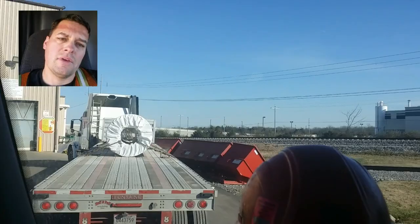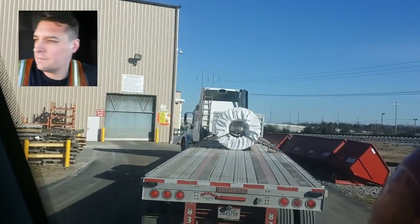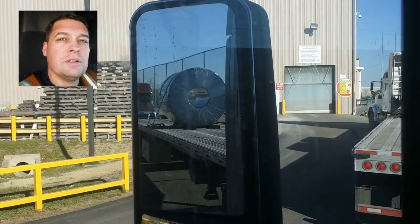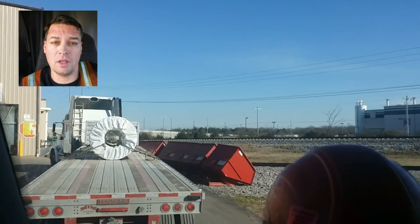If any of my videos have helped you decide to go with Maverick Transportation, I'd appreciate it if you give my name as a referral. So there's my coil. There are procedures here to untarp outside in fair weather, which it is — it's all blue sky and sunny, a balmy 41 degrees.